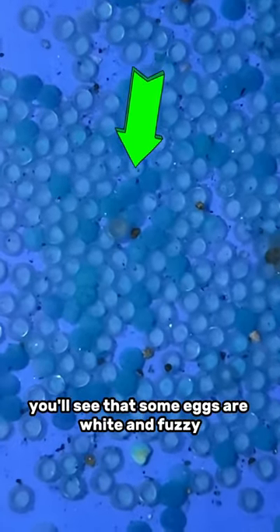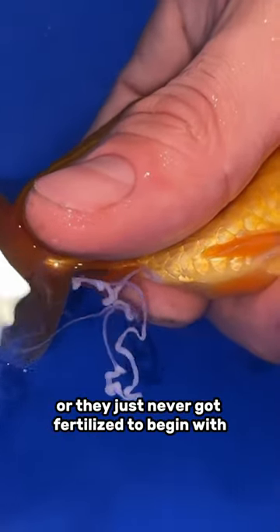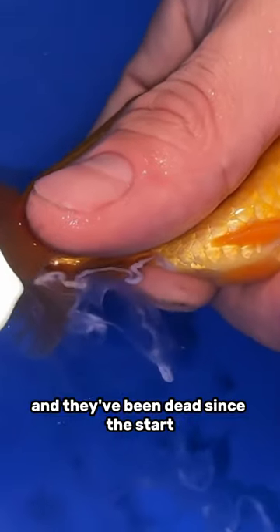You'll see that some eggs are white and fuzzy. Those are the ones that have been attacked by fungus and are no longer alive. Or they just never got fertilized to begin with, and they've been dead since the start.